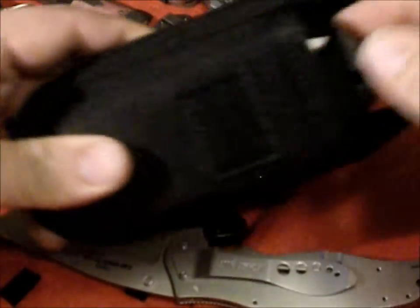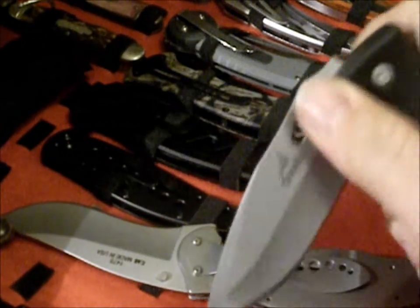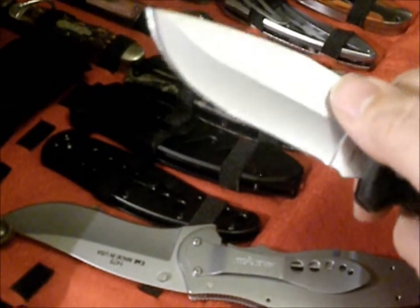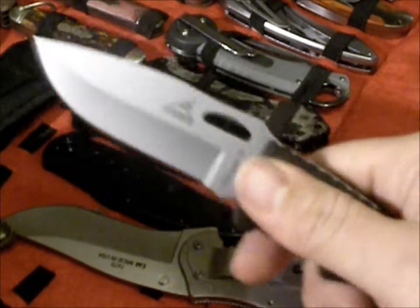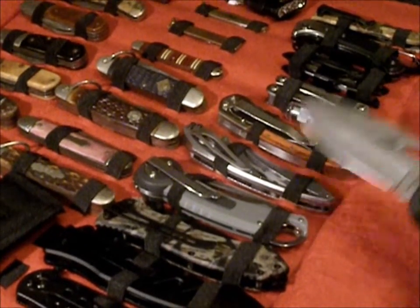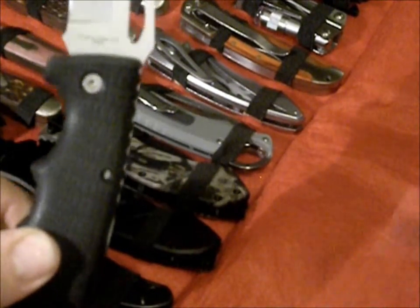Besides this Gerber — this is a Gator 2 — which I really like because of the sheath, how firm it is, and the size of the blade. I ordered another knife similar to this. It doesn't have the hole, but I think it was about $8 cheaper. I got this at Walmart. I really enjoy this knife — I like the grip and the size, because as I mentioned, I'm a good-size guy that needs a good-size knife. I do have some smaller knives for whittling or cutting branches, but for protection or cutting quickly, I enjoy these two knives the most.